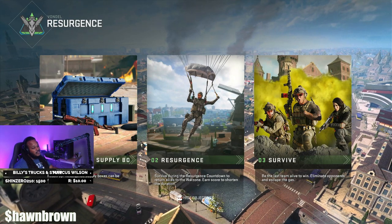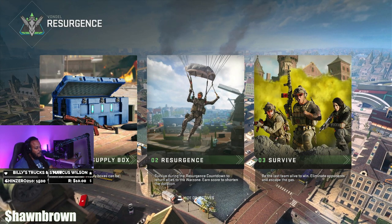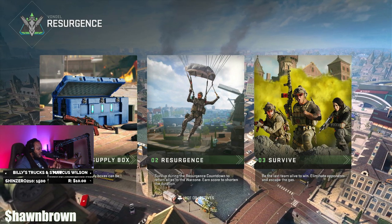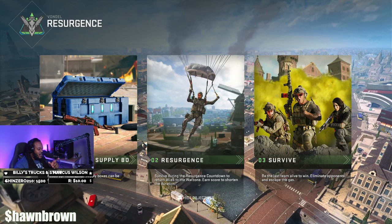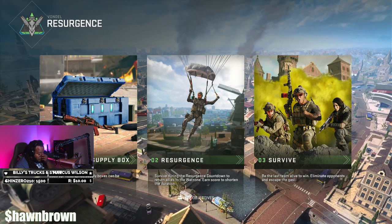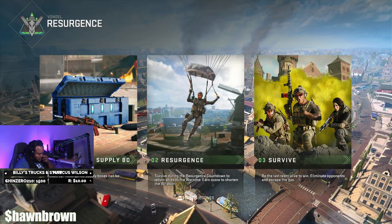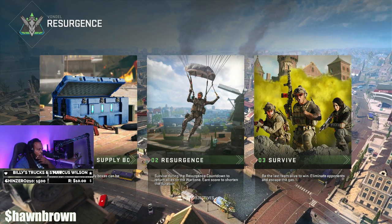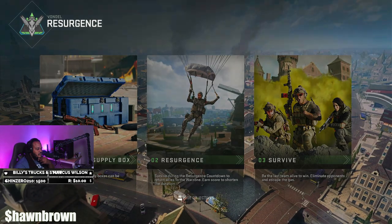If he was playing on a standard controller it would be more noticeable, but no — he's got something going on with his controller. So you definitely feel that Legend is not cheating? No, he's not cheating — he's just got a special controller. Because nobody's firing a pistol off that fast without some kind of help.